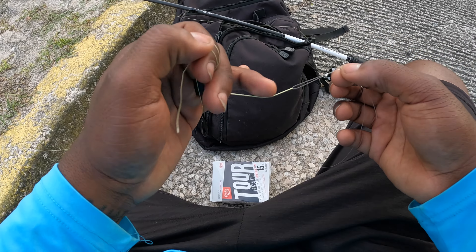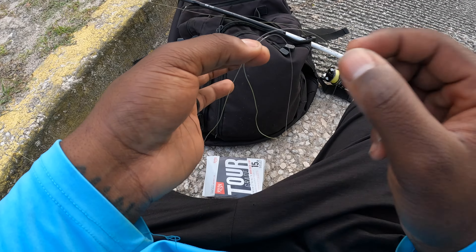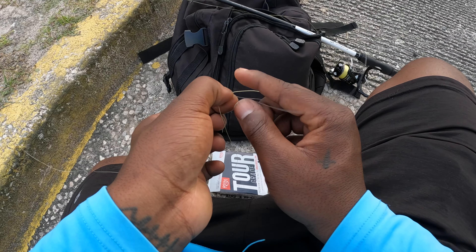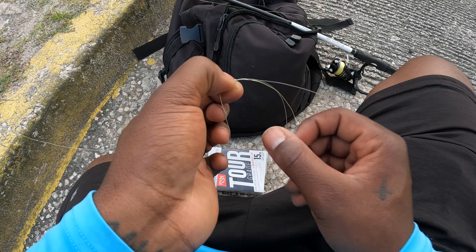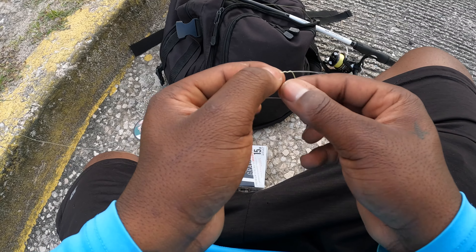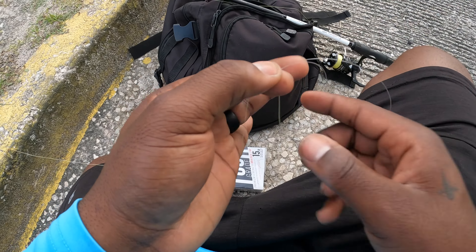I come from the top through the top of the bunny ear first with my braid, making sure I got a decent amount on there so I don't play myself short. Then I grab the end of the bunny ear and simply wrap the braid around my monofilament 10 times, keeping my wraps even and not messy, because it makes the knot come out very good.